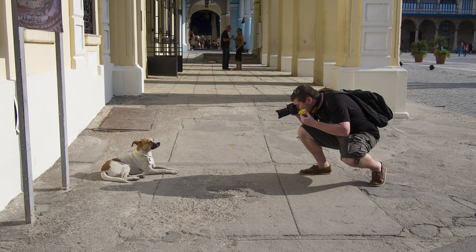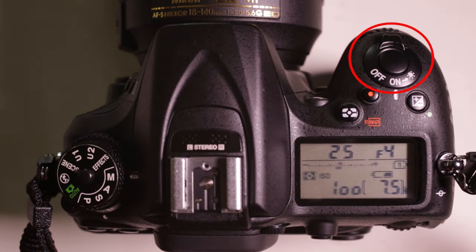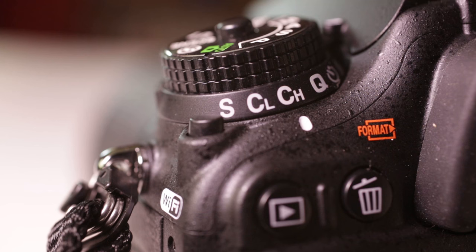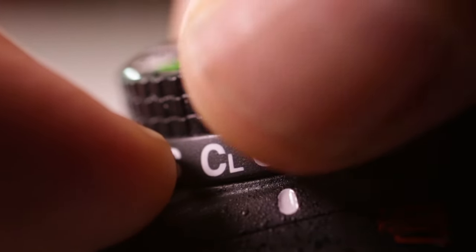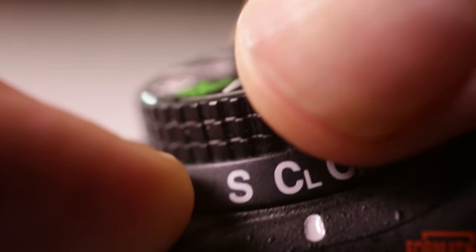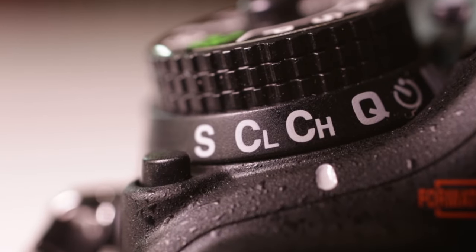Just a few more things on the checklist, and then you can get shooting. We want to set the camera to take photos continuously for as long as the shutter button is depressed. The dial around the knob on the top left of the camera sets what we call the motor drive — how fast or how many pictures the camera will take. For now, set it to CH for continuous high. If you happen to be on an assignment in a place where you want to take a single picture at a time — because you don't want to be distracting, say in a church, a classroom, or somewhere else — you can change that setting to S for single, and then the camera will take just one photo every time you press the shutter button.